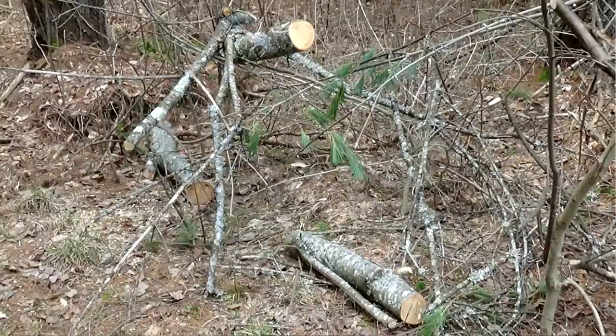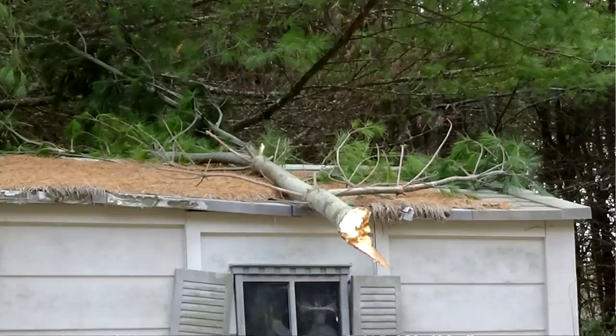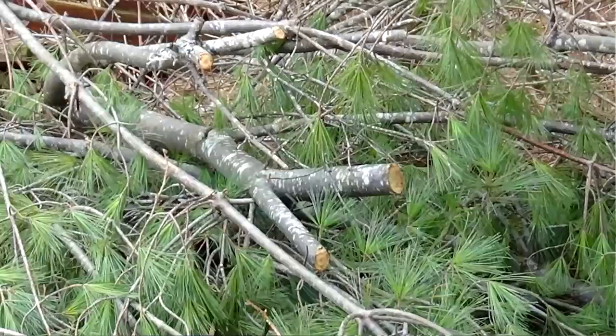So I'm heading out to the range today and I absolutely need a chainsaw. I've got trees down all over the place — trees down, flagpoles down, antennas down, branches on top of roofs of buildings. I've just got maintenance all over the place.